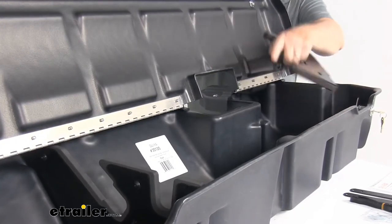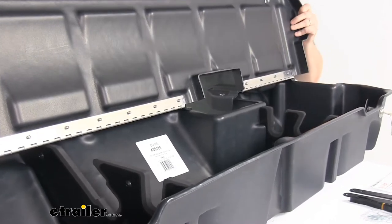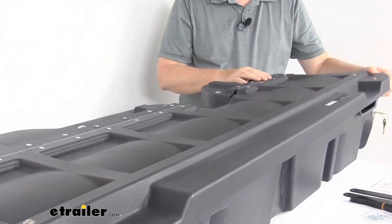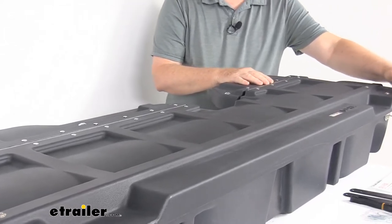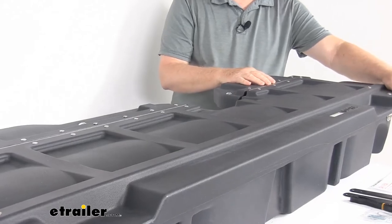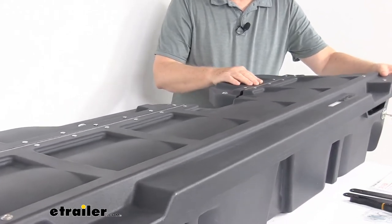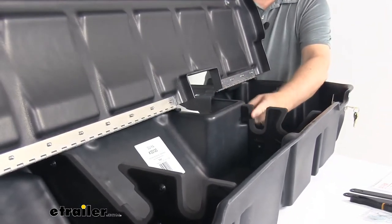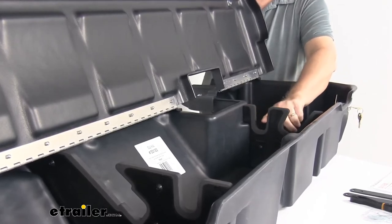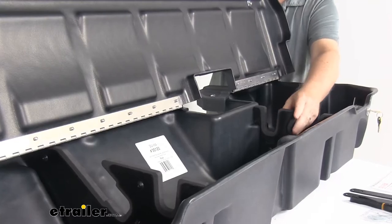If you need to use them for longer items, just push them right in. This is a legal gun case in most states. A legal gun case is when the gun is completely contained in a securely fastened case, and as mentioned, this one also locks. The gun-holding inserts on these dividers are covered with a nice soft material, so when you put your gun in there it won't damage it. It holds two guns without scopes.